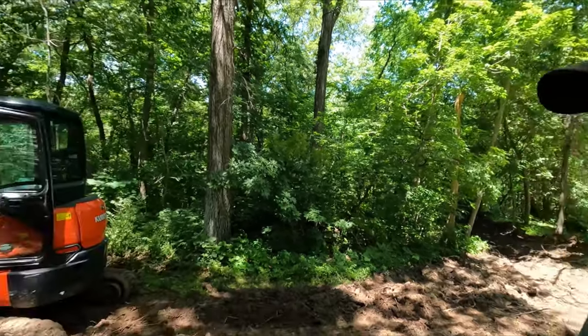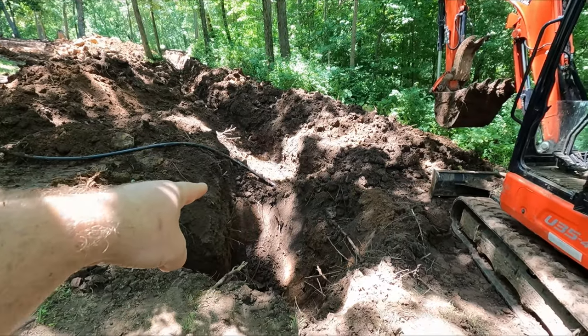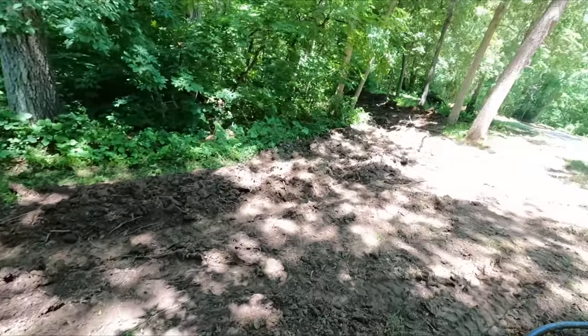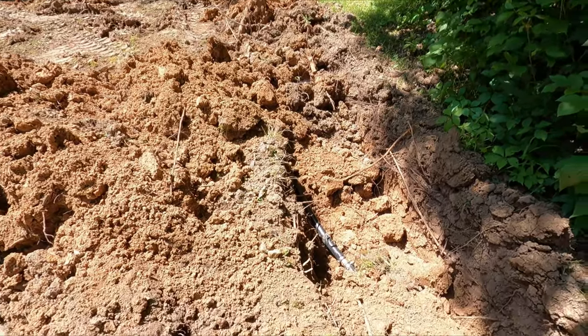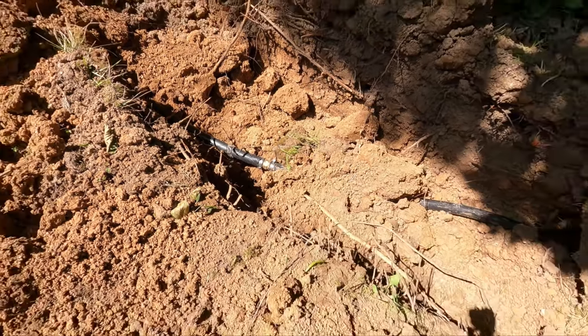That inch and a quarter line is going to be the pressurized line connecting into the tank, and then it's running down our driveway. I haven't shown you where it goes through the woods — I'll go show you that real quick. About 50 foot down from where we were, they had to put a splice in the line there. So that's what that looks like.